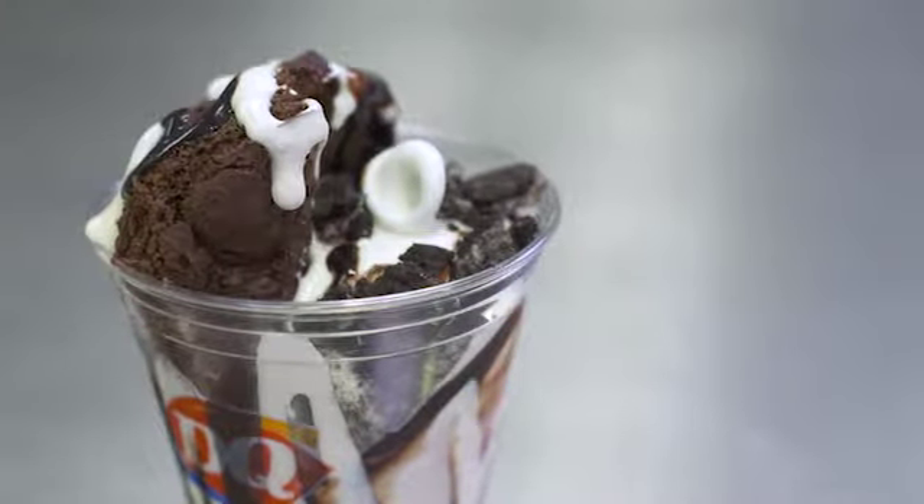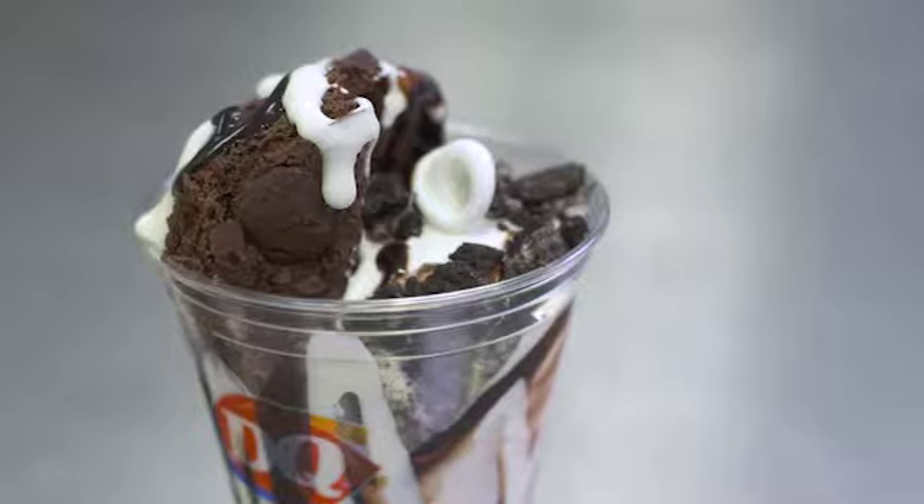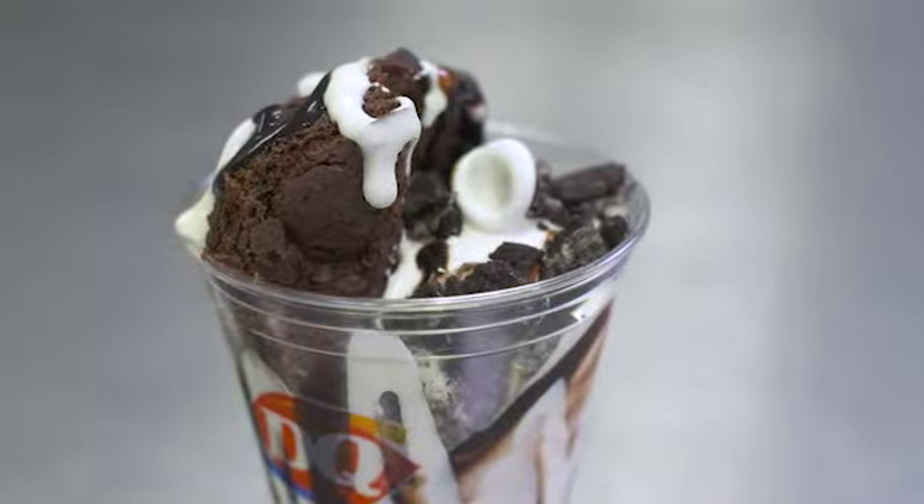If you have any questions on how to prepare the Oreo Brownie Cupfection, refer to the complete product preparation procedures.